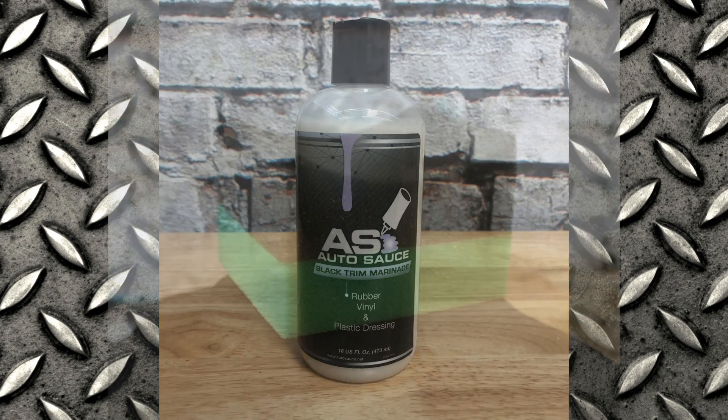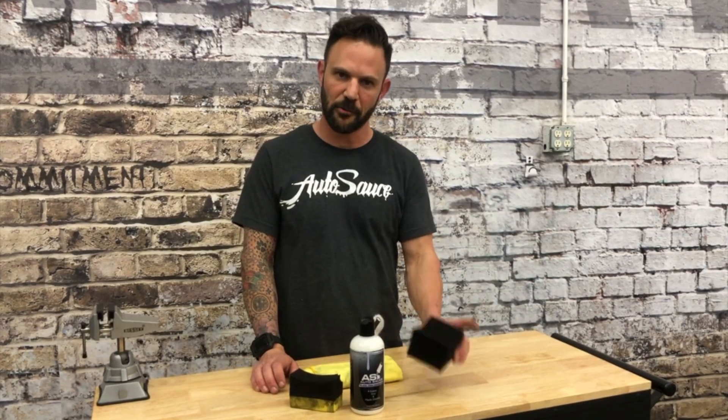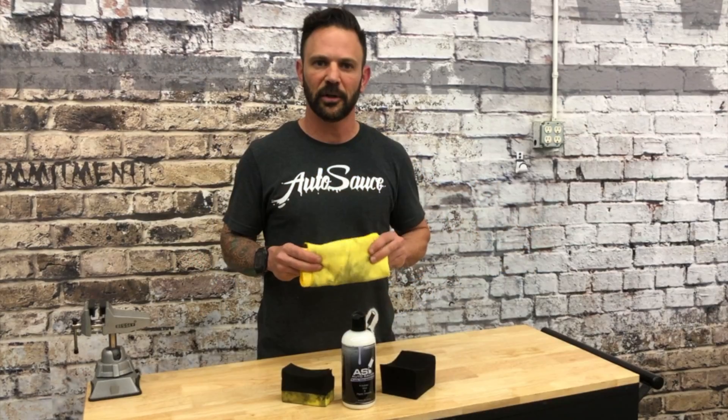All you need is our black trim marinade and a tire applicator sponge — either a skinny one if you have skinny tires or a fat one if you got fat tires — and a dirty microfiber, because you don't want to use a new or clean one and get it all dirty. So let's get to work.